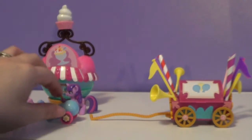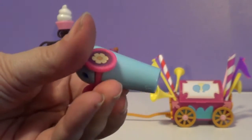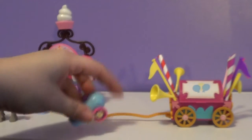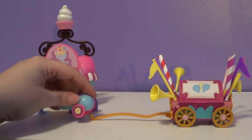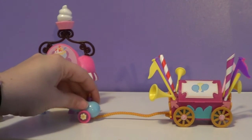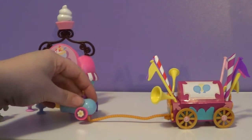And then here is the Party Cannon. I'm assuming that the Party Cannon — it does roll. Goes on this little rope thing here, I'm assuming. I can't get it to stand up on the rope thing.